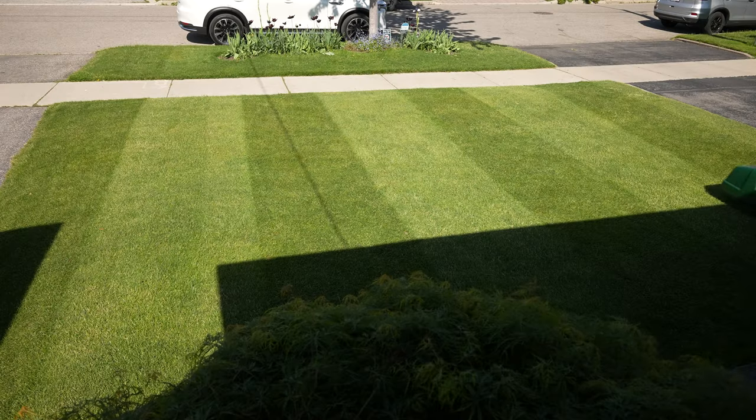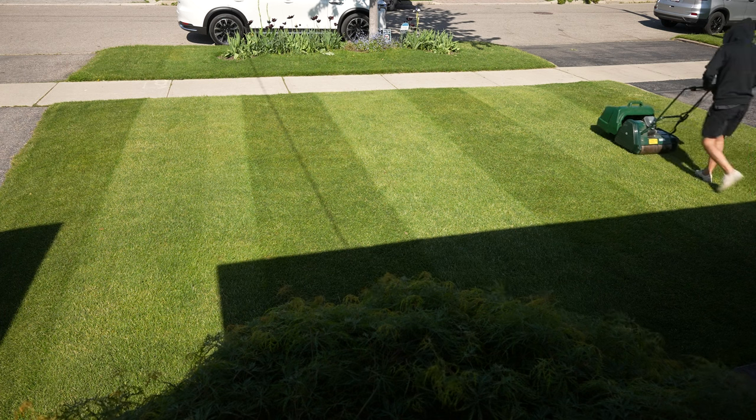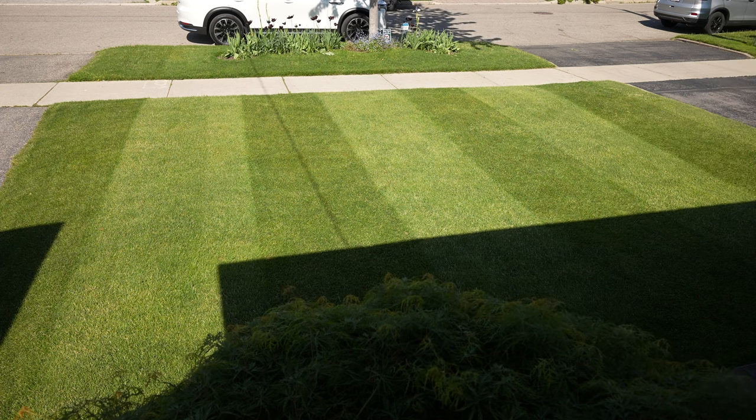The mower has a grass collection at the front, and what's good about that is it doesn't leave the clippings in your grass. When it leaves the clippings in your grass and they're too long, they'll turn yellow — and that takes away from how nice your grass looks.